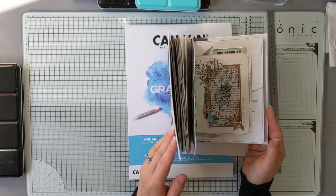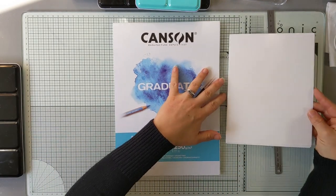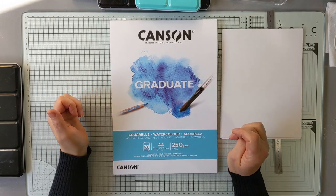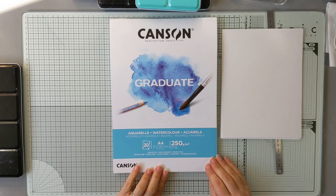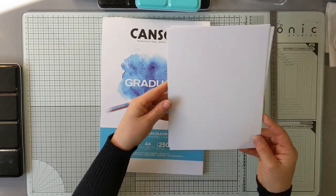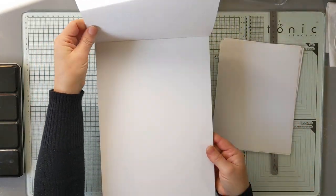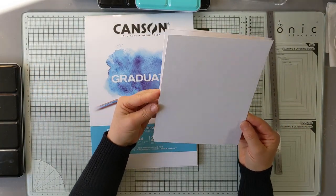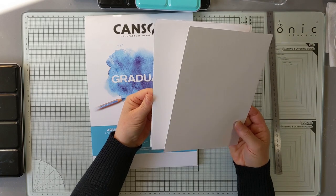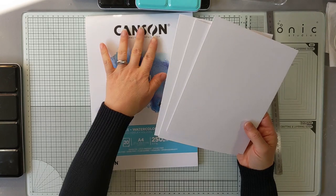Je voulais qu'on parte sur quelque chose d'un peu comme ça pour réaliser peut-être un petit album. Je suis partie d'un nouveau papier que je n'utilise pas habituellement, c'est un Canson de 150 grammes. Il est plutôt blanc, c'est du papier aquarelle. Il a un côté un petit peu granulé et un côté très lisse. Mais je pense qu'au niveau tamponnage, ça devrait être intéressant quand même. Et ça permet de donner un peu de matière à l'aquarelle, ce qui parfois est assez joli par rapport au pigment.